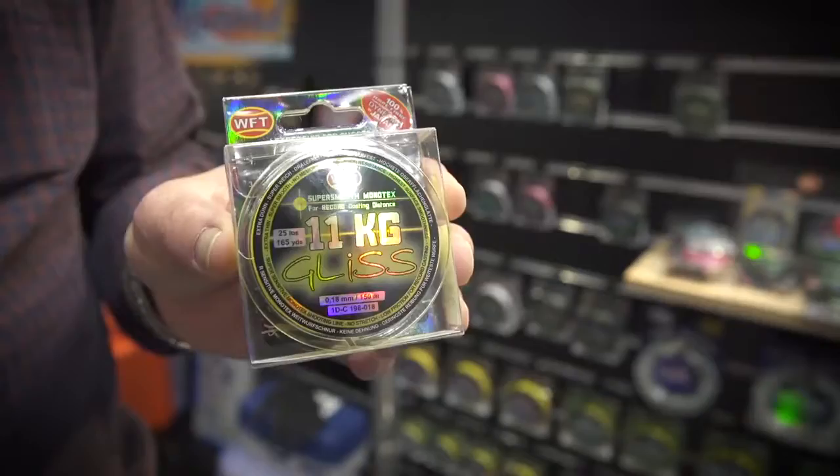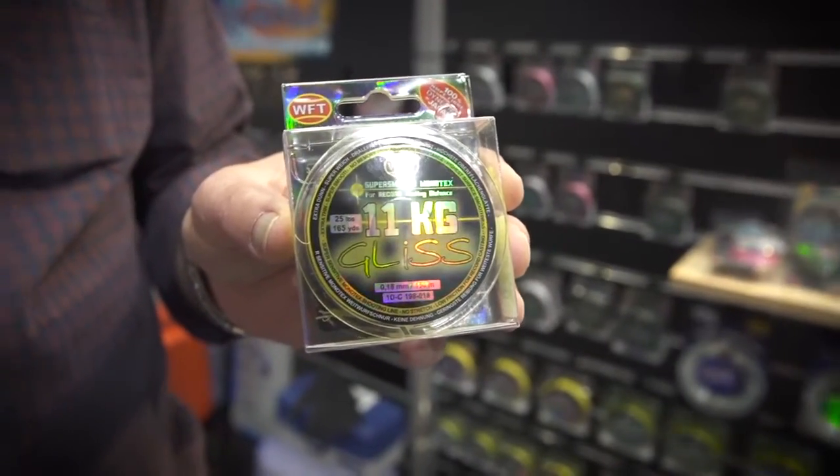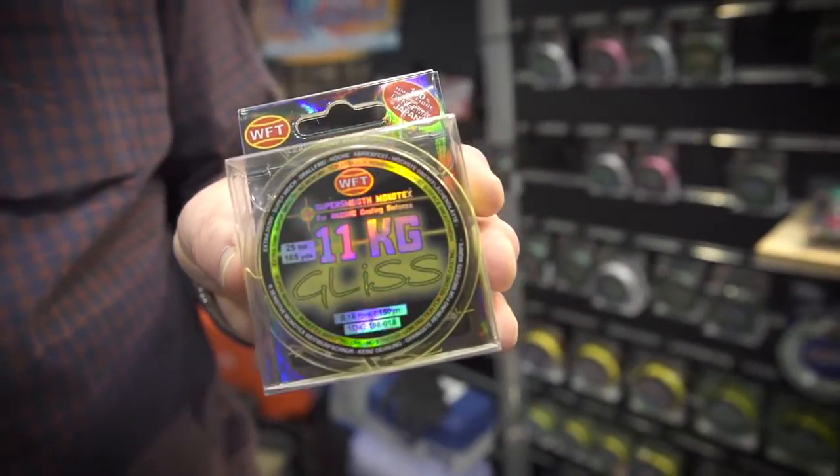Hi, my name is Brian Black from Jarvis Walker. We're here today at the After Show 2015, and I'd like to talk to you about a new product that's being released in Australia this year called Gliss. Gliss is a line that has German technology, materials from Japan, and the product itself is actually made in Taiwan.